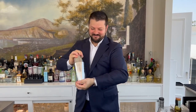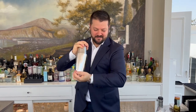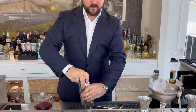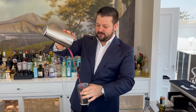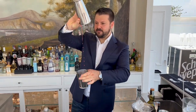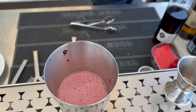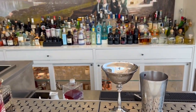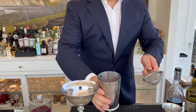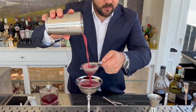We need another shake. Now it's time to filter everything. We take off the glass, and it's a double strain — we prepare the cocktail. The color is wonderful.